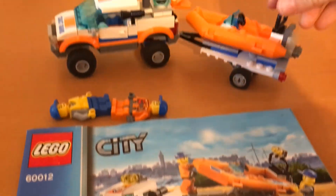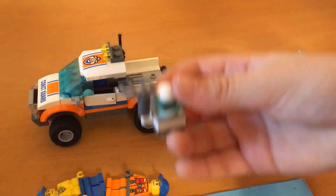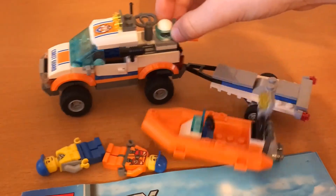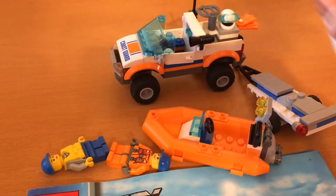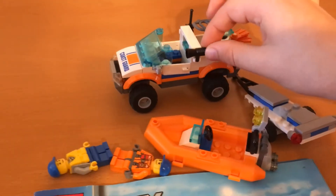You can take the boat on and off, and it has a little tool thing for if you want your minifigures to go diving. You can pop the top off here and have your minifigures sit in there. It has some nice tools here.